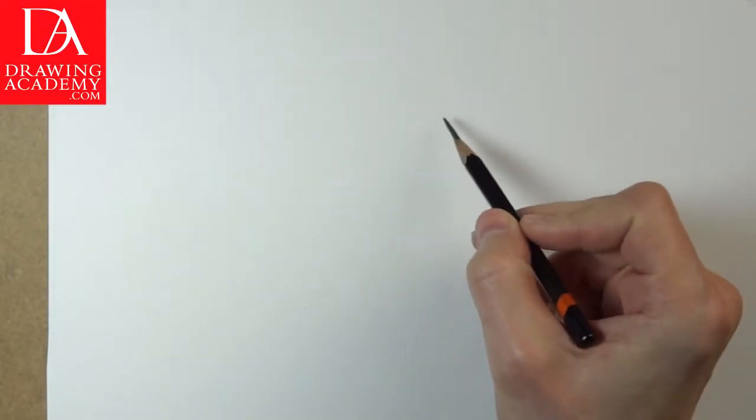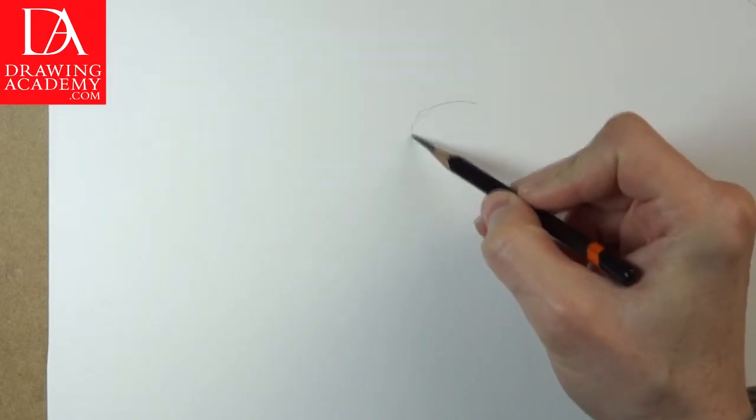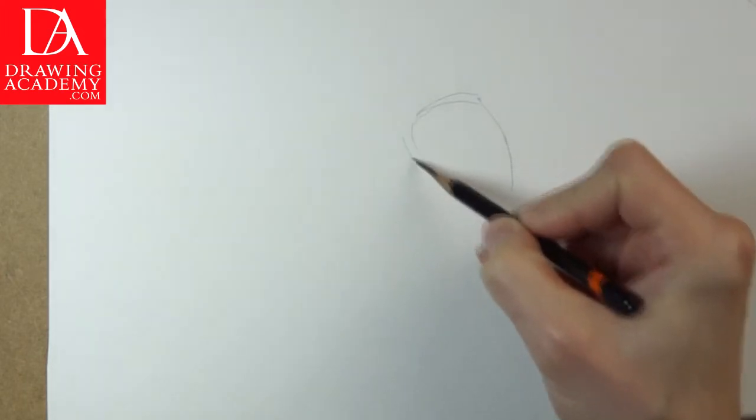In this video lesson you will discover how to draw a quick, realistic sketch of a squirrel. We will do a sketch in soft grayed pencil. 2B to 4B graphite pencil is well suited for this task.